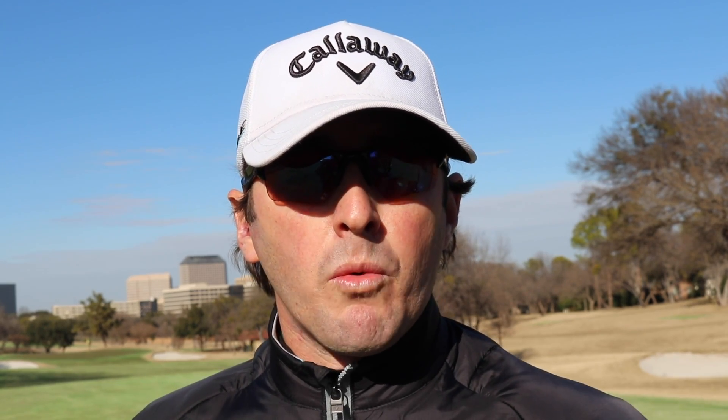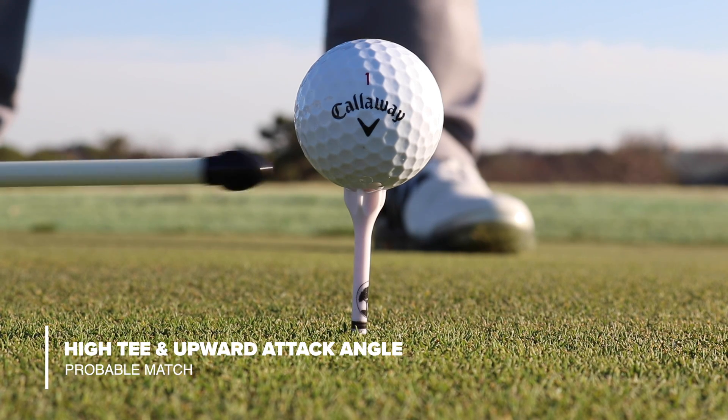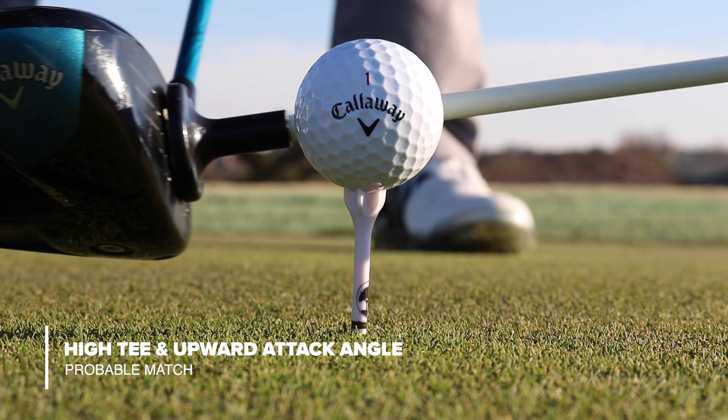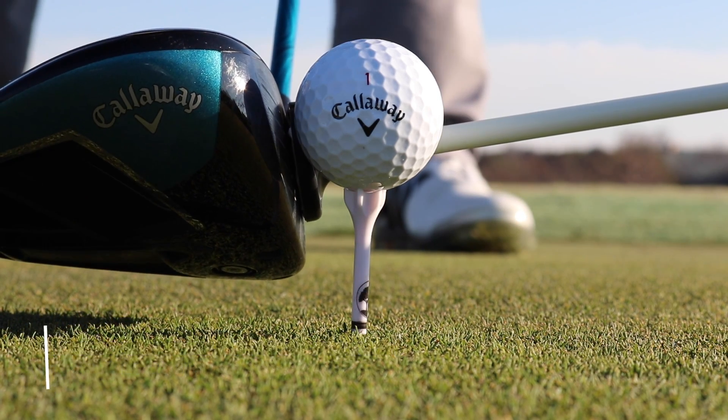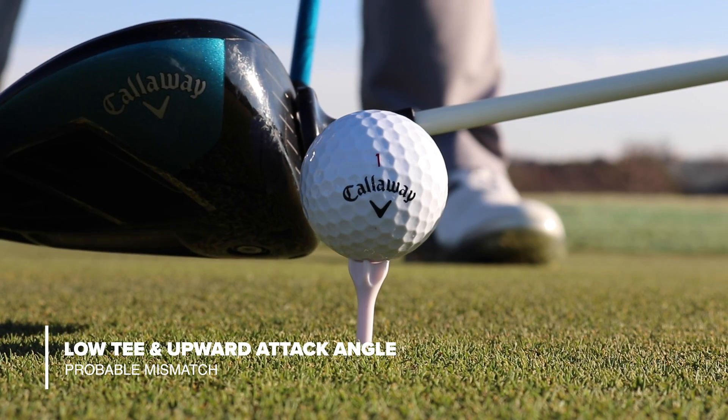Now, if you're someone that hits up on the ball, let's do the same thing. With the high tee in this case, you can see how the center of the ball and the center of the club match up pretty well, and we're going to get really good transfer of energy. With the low tee, the strike would be below the center of gravity and we're not going to get that energy transfer — we're not going to get the distance that we otherwise would. So you can see how things flip around for low tee versus high tee, for attack angle going up versus attack angle going down.